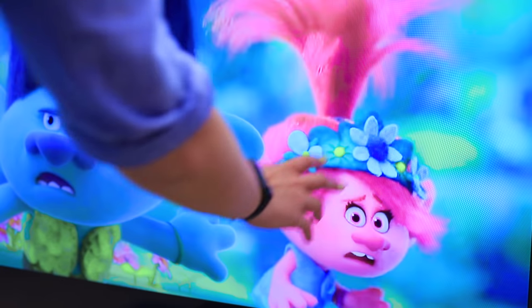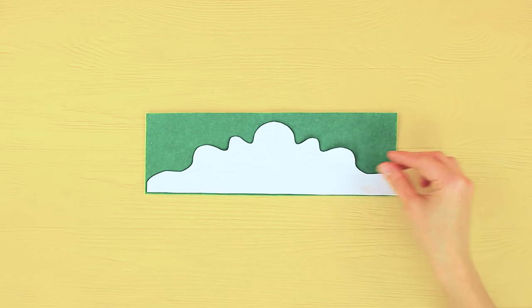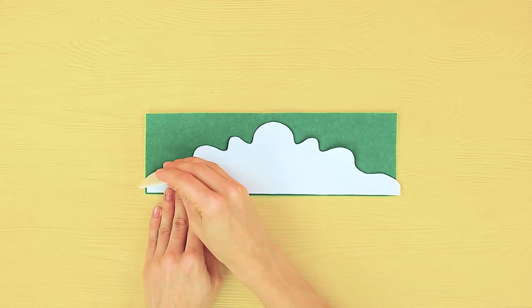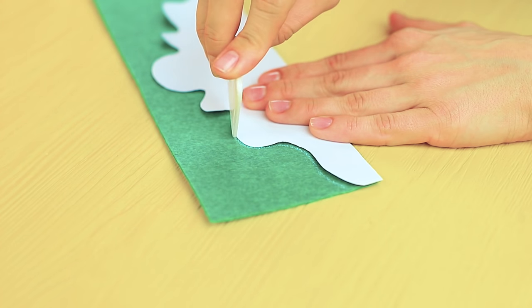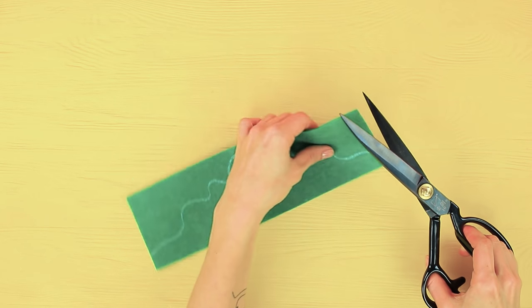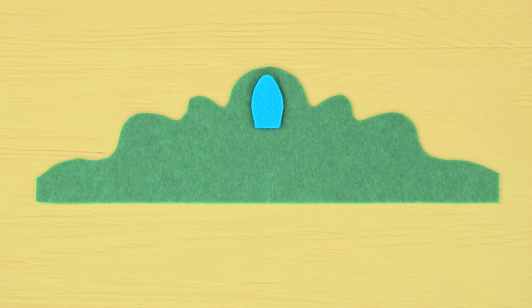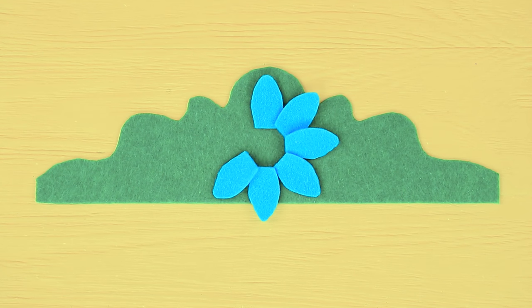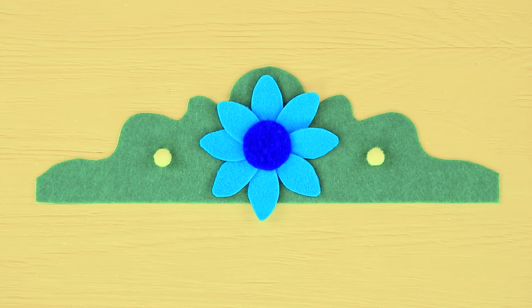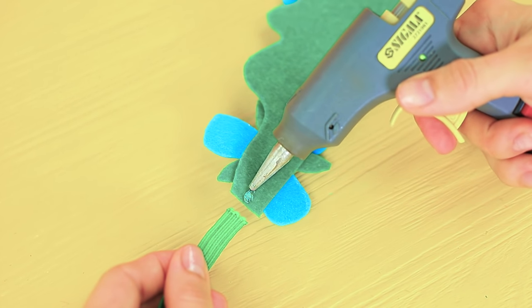Poppy, I'll borrow your tiara for a little bit! Trace a template of a tiara on green felt. Cut it out. Decorate with a flower pattern. Glue on felt flowers. Add yellow suns to the sides. And flowers to the edges. Glue an elastic ribbon to the back.